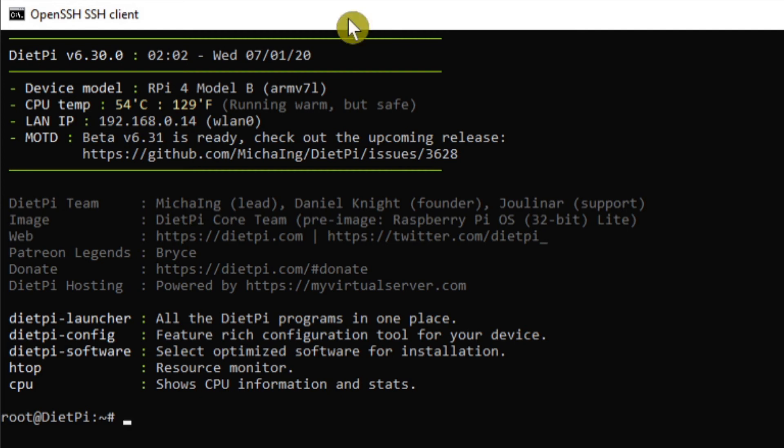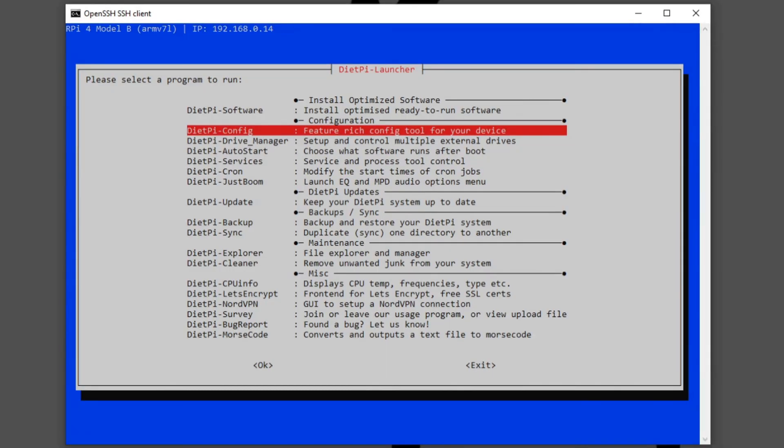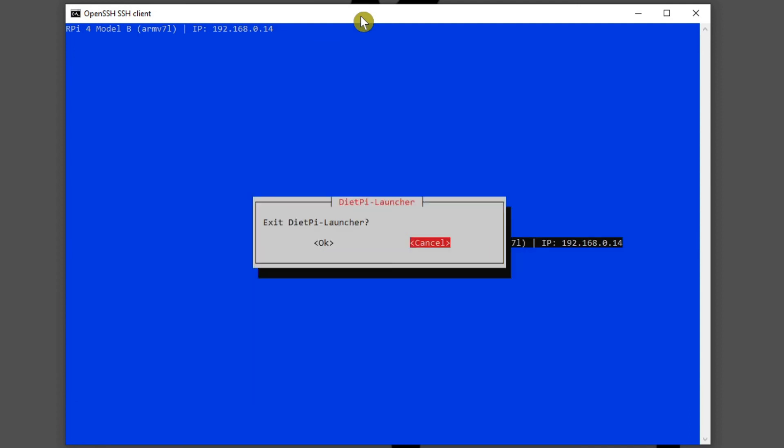You can type dietpi-launcher and press Enter, and you're now remotely connected to the exact same menu interface we've been using. So if you need to make any changes to DietPi you can do so remotely from any computer on your home network. Let's exit and select OK to close the launcher.